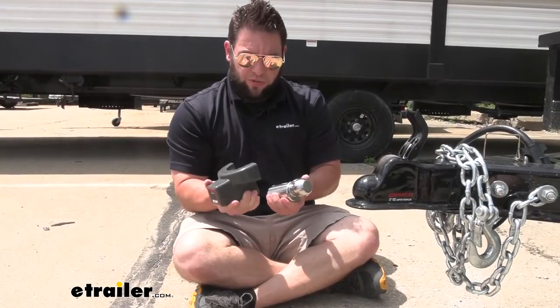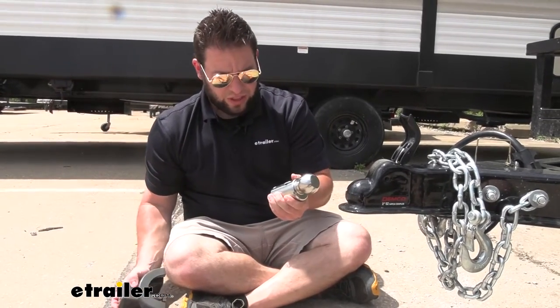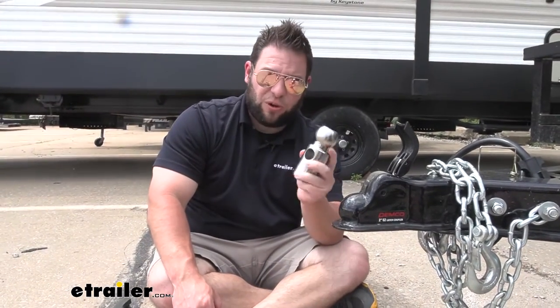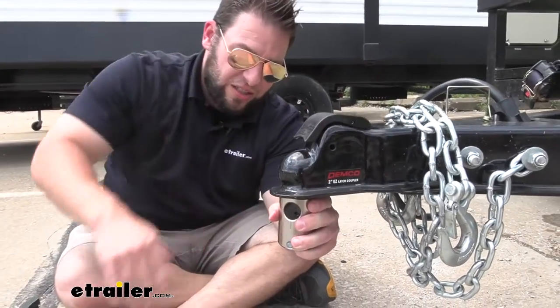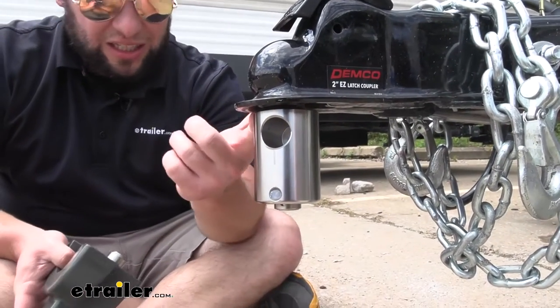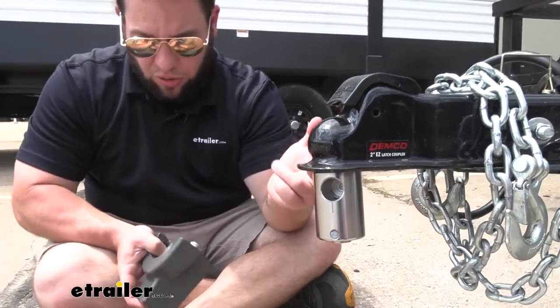The lock comes in two different pieces. We've got this part, which is the two inch ball that's going to go up in the coupler and fill this whole space — which is what sets it apart from the other locks. Sometimes they just have a pin that goes in there or just a little covering. This is going to fill up that entire space just like it would if you were hooked up to your truck. That way, you can't get any tools in there or force anything in there to try and tow it out.